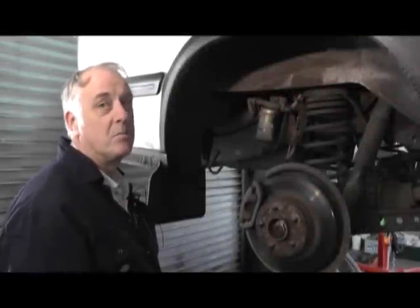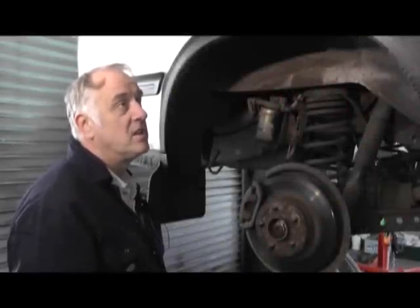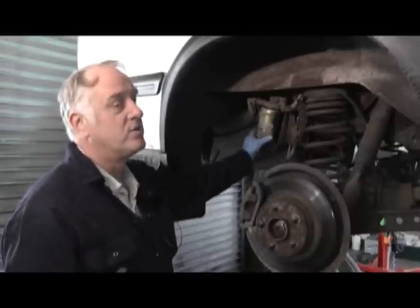Hello, today we're at Jay Hickson Motors. We're working on a vehicle today, which is a Discovery TD5, which is one of Rimmer Brothers vehicles. We're going to change the diesel filter today.